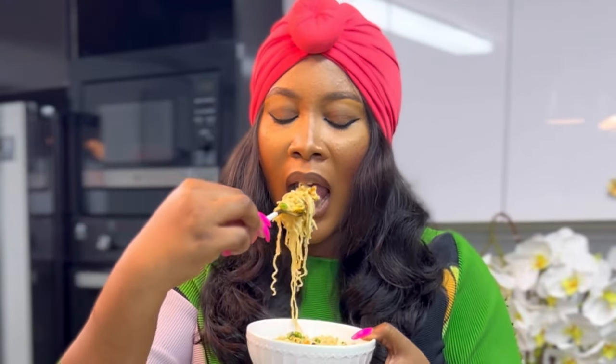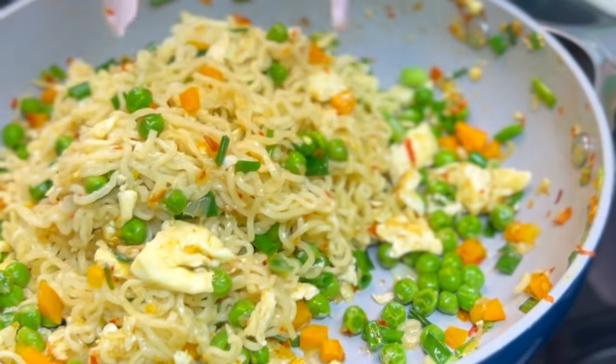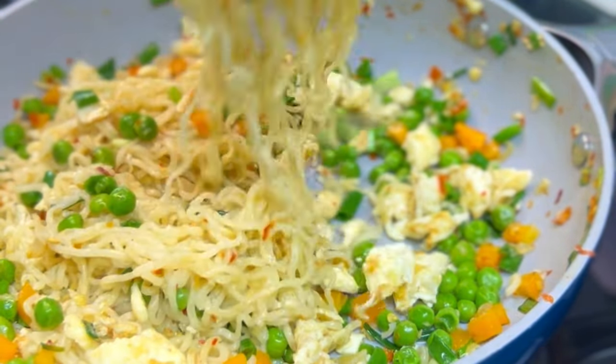This is how you eat correct instant noodles. Hi guys, my name is Tolani and I'm Diary of a Kitchen Lover. In this video I'm going to be showing you the most interesting way to enjoy your Golden Penny instant noodles, so sit back, relax and enjoy.